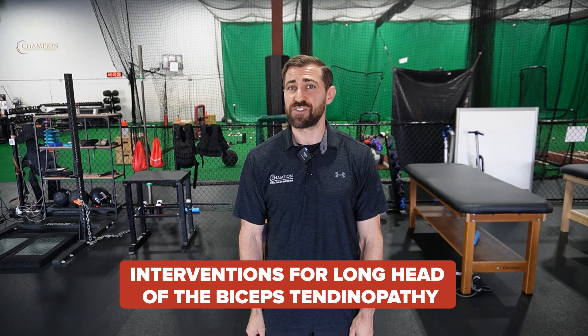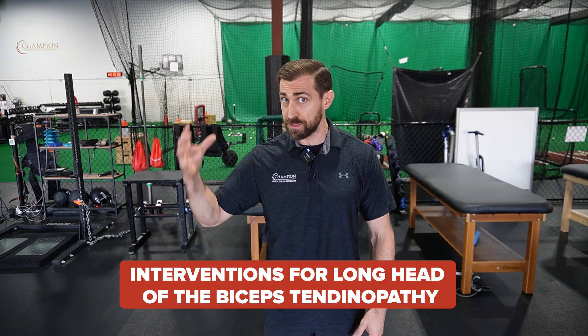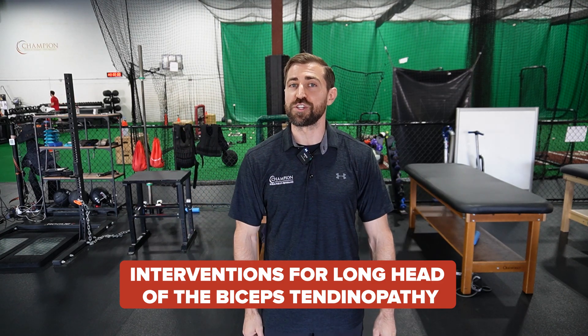So we're going to be going over patient education, exercise for the rotator cuff and scapula, specific exercises for the long head of the biceps tendon — which is usually what is irritated in bicipital tendinopathy — and lastly, the authors recommended manual therapies for these folks as well. I've already done a very in-depth video about manual therapies for folks that have subacromial pain, which is going to apply for this population as well. I'll leave a link in the show notes.